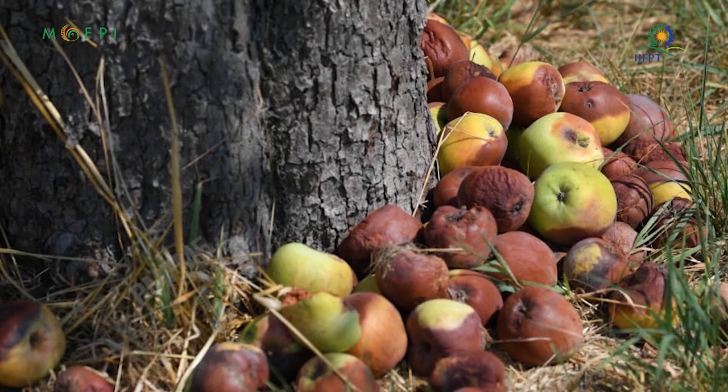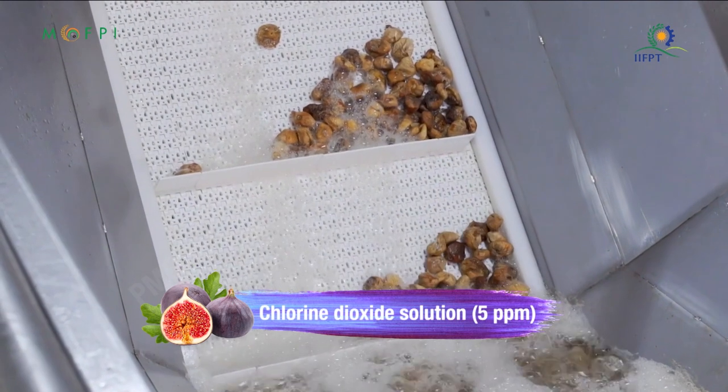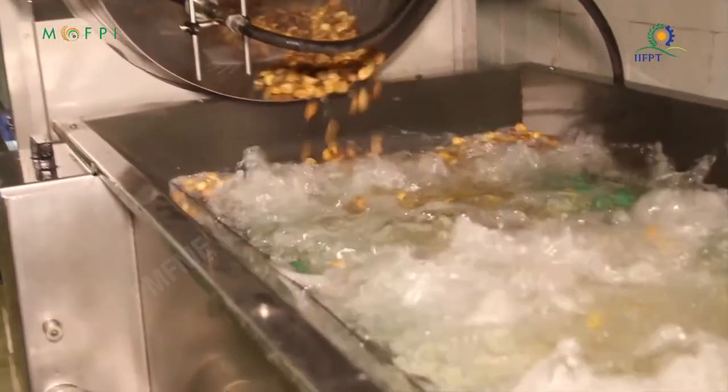Dirt is removed by washing with water, rinsed with chlorine dioxide solution, and again rinsed with water in a fruit washing tank or bubble washer.